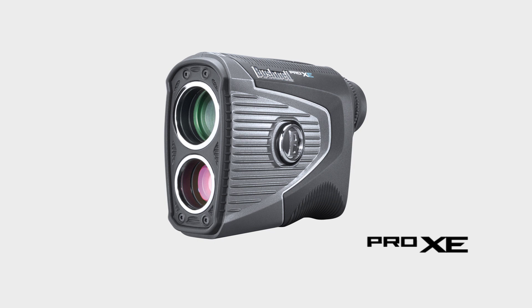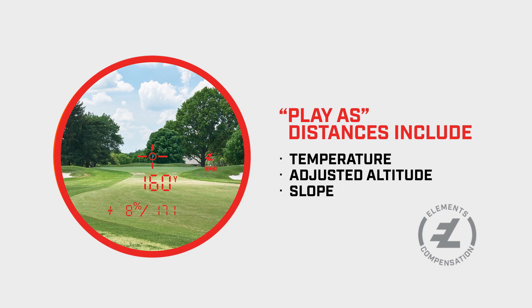The E is for elements. Temperature and adjusted altitude have been factored into the play-as equation to give you the most accurate compensated distances ever.